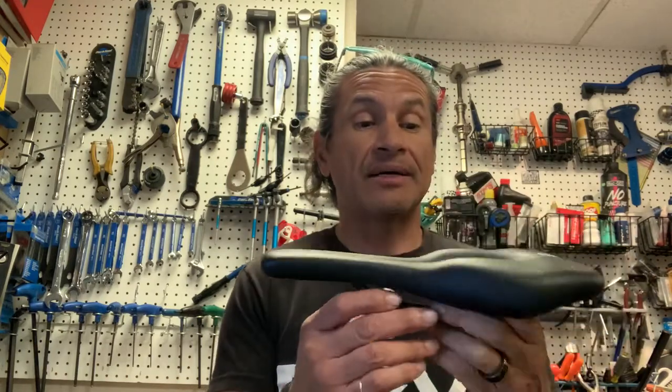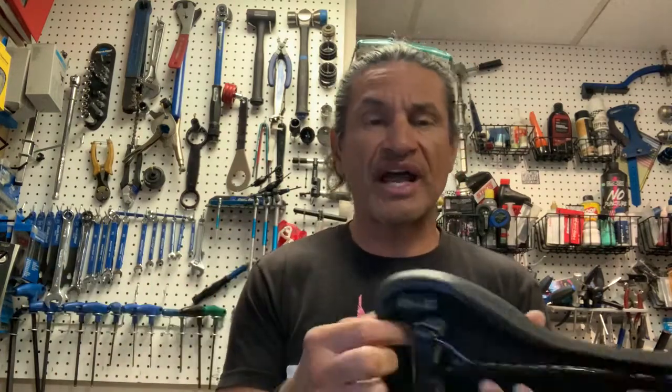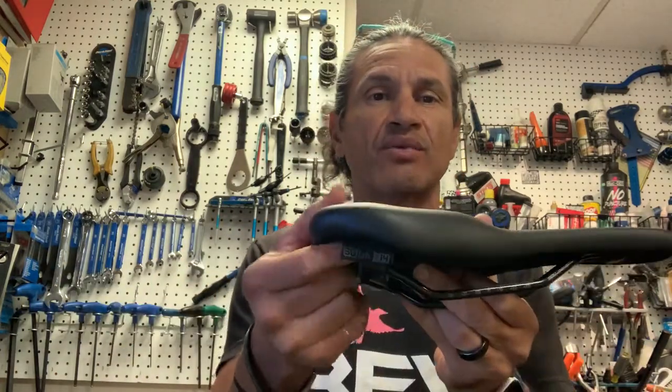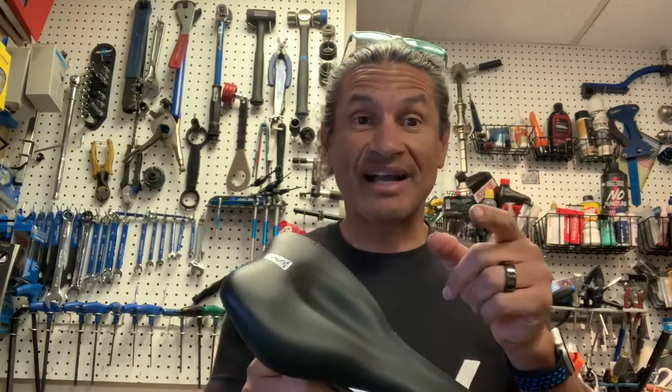I've got a customer inbound — he's probably here right now. So that's the quick review of the 610 M-D 14. This is a 14-centimeter saddle. And if you lose track of what saddle you have in case you wanted to order another one — I always tell folks, once you find a saddle that works for you, please buy two of them. Because by the time you need another saddle, it gets discontinued. My customer's here, I've got to get running. Please like and subscribe, and we'll see you up the road.